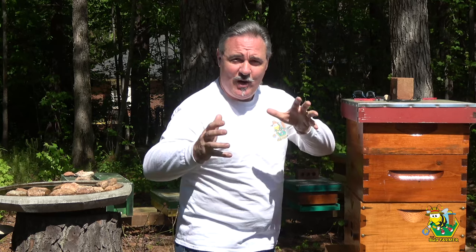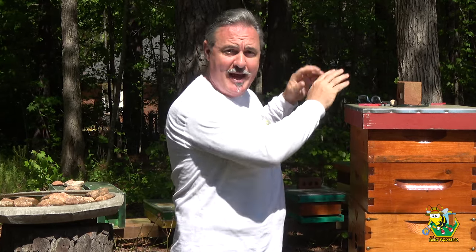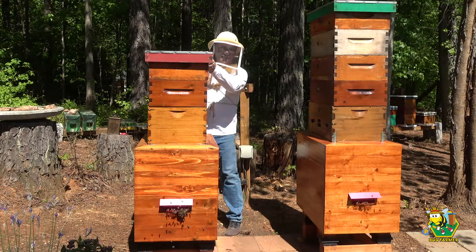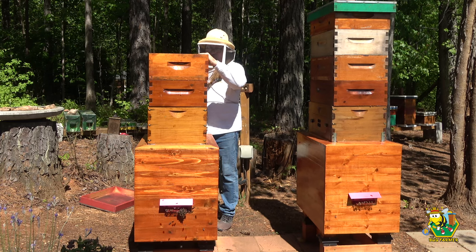Hi and welcome back to the channel. Today we are going to be inspecting all of the hives — just a cursory look, not necessarily looking for the queen, but I want to make sure that none of these queens are planning to swarm. I had a swarm the other day with the navy hive. We are going to be going through the bee barns to check for swarm cells and check the status of the supers — whether they need another super or if one needs to be pulled.